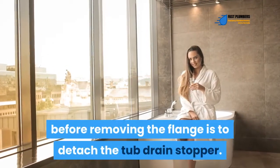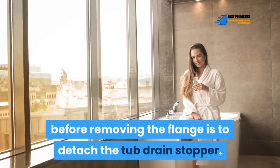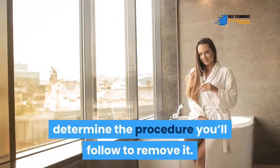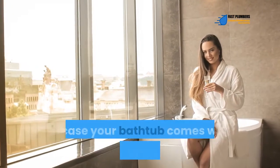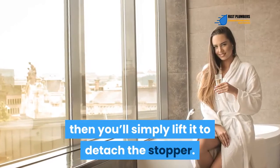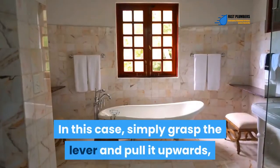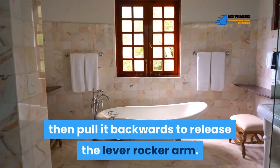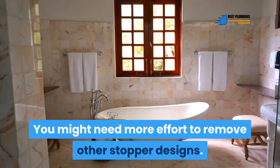The first thing you should do before removing the flange is to detach the tub drain stopper. The kind of drain stopper mechanism you have will determine the procedure you follow. If your bathtub has a lever at the back, simply lift it to detach the stopper — grasp the lever, pull it upwards, then pull it backwards to release the lever rocker arm.